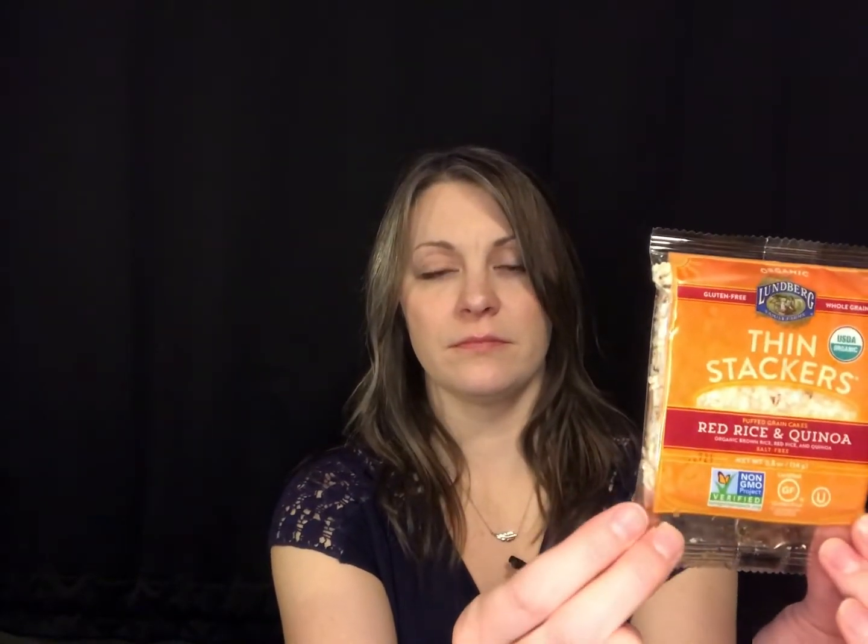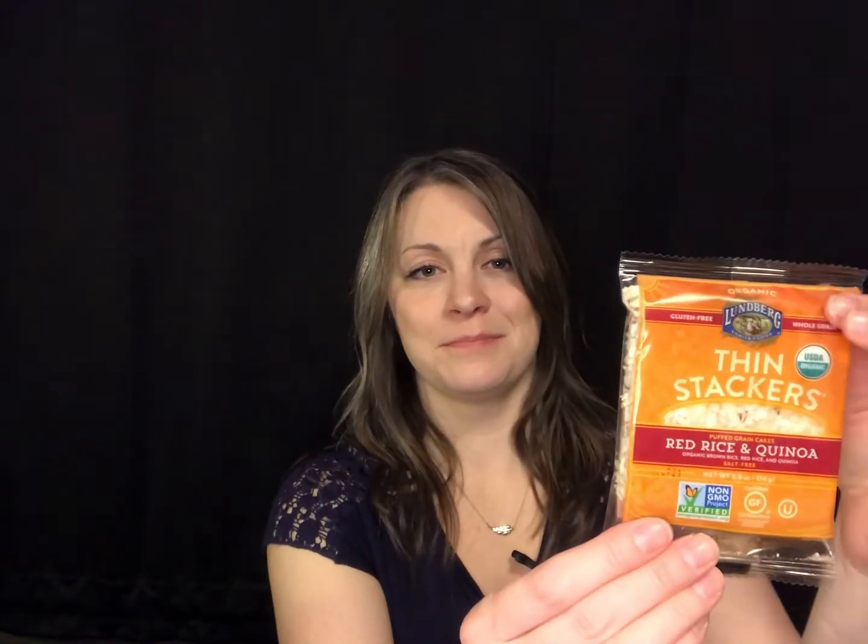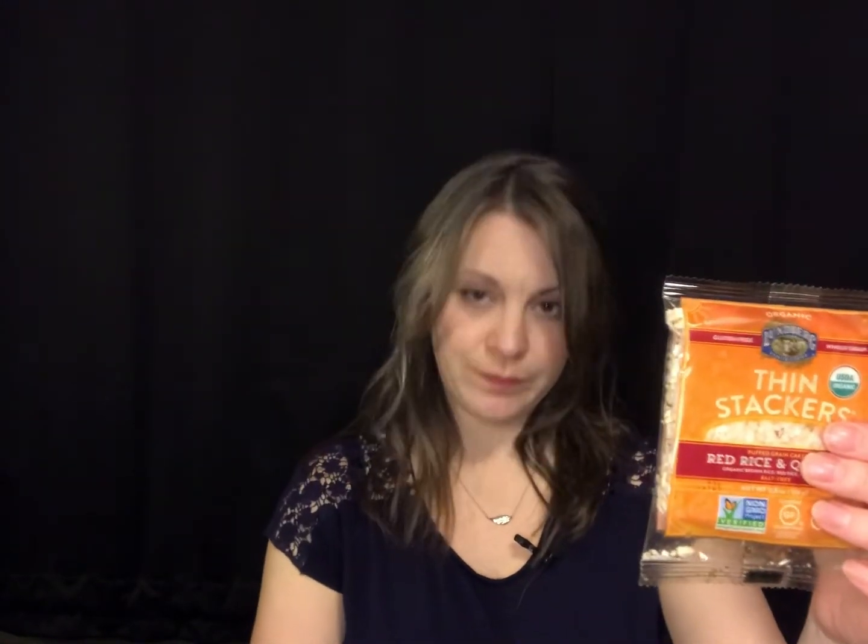It looks like I got two of these — Thin Stackers, red rice and quinoa puffed grain cakes. I got two. Looks like this one's broken up a little bit, so I'm gonna try this one.